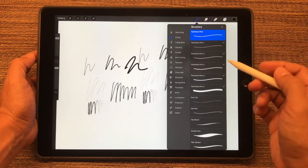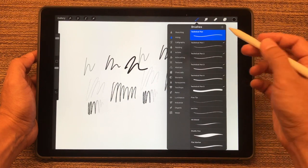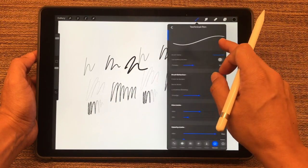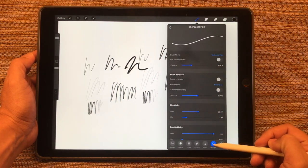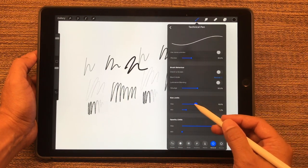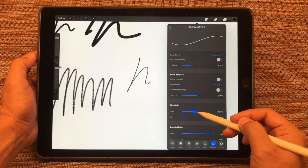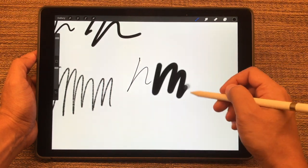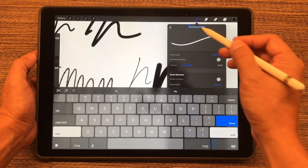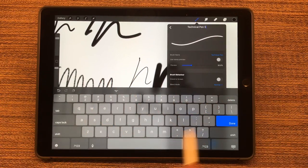So let's look at the technical pen. What I've done is I've made different duplicates of it, all of varying width. All you have to do is swipe and duplicate. Now you can go into that, and under General you can set the different size limits. You just have to play with this to see whatever size you want to set yours to. Once you have the size set, you can rename it to whatever you want — I'll call this technical pen five.